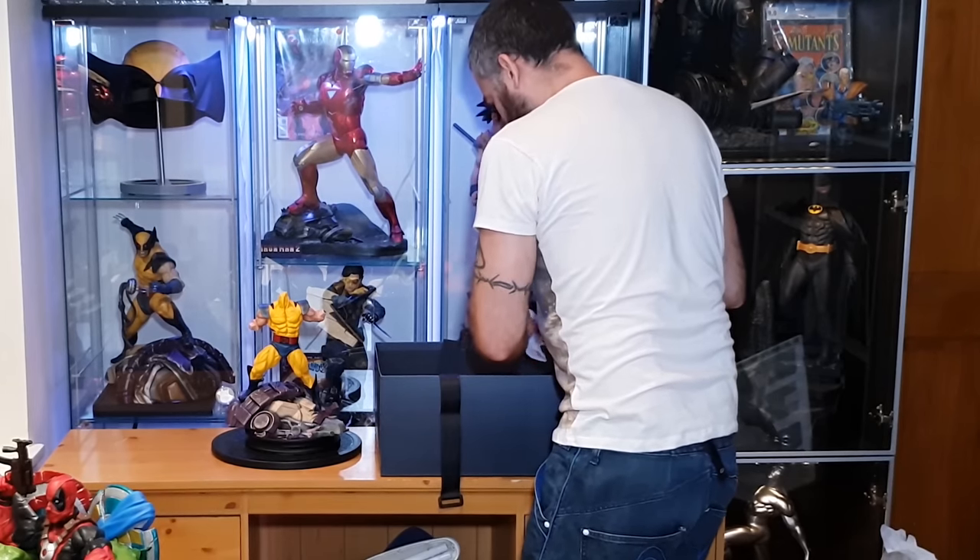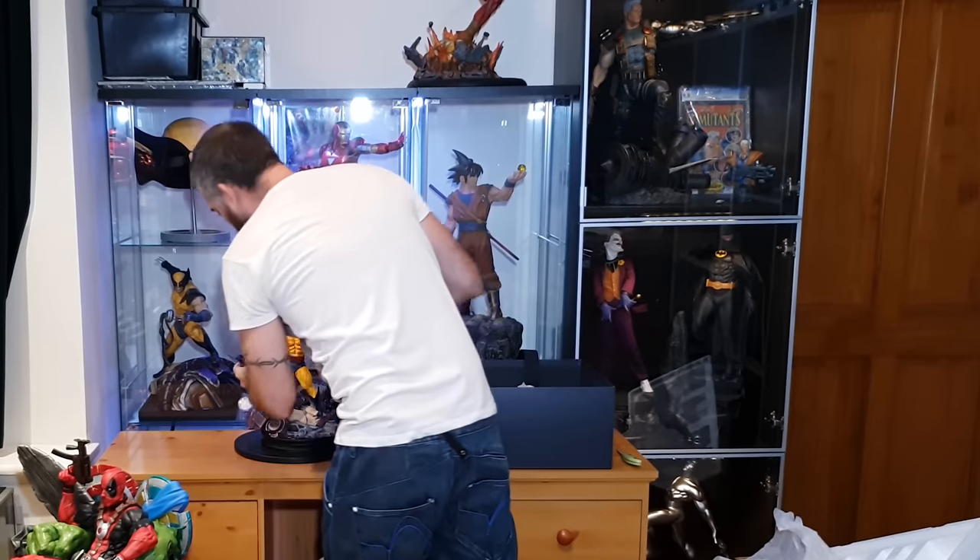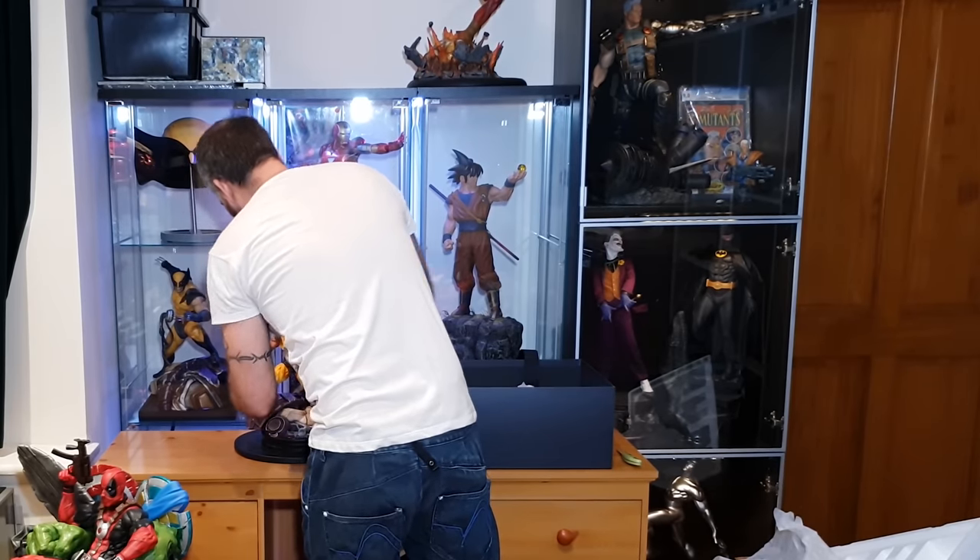And then you've got the arms — it's got real metal claws, all high chrome. Very nice. And that is the head.